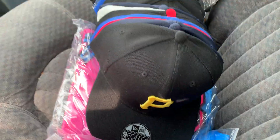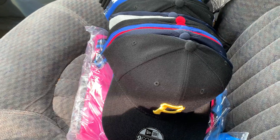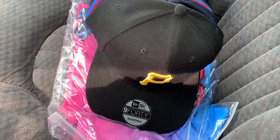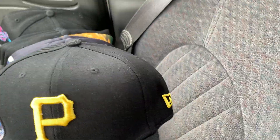What up YouTube? I got another pick up from YesKids.cn. I grabbed 20 snapbacks and a jersey. We go get to this first hat.